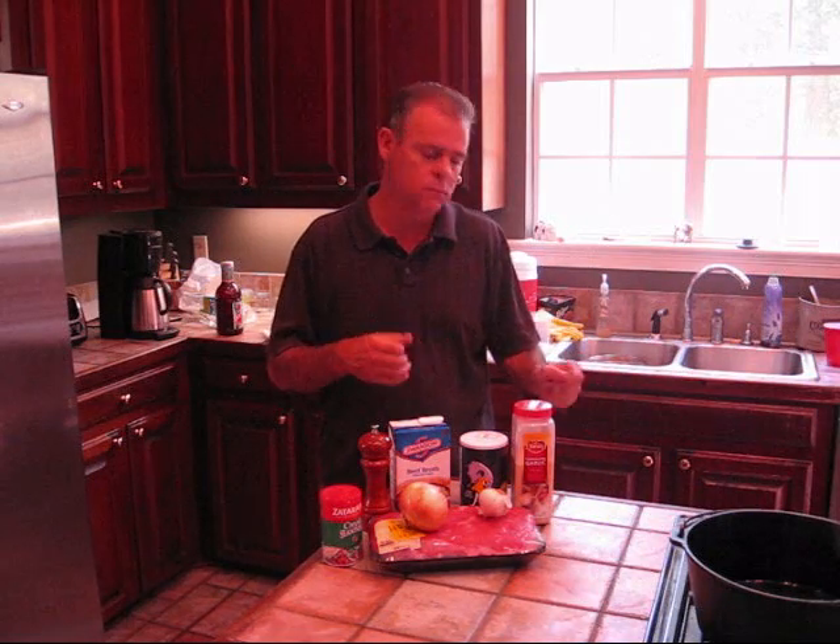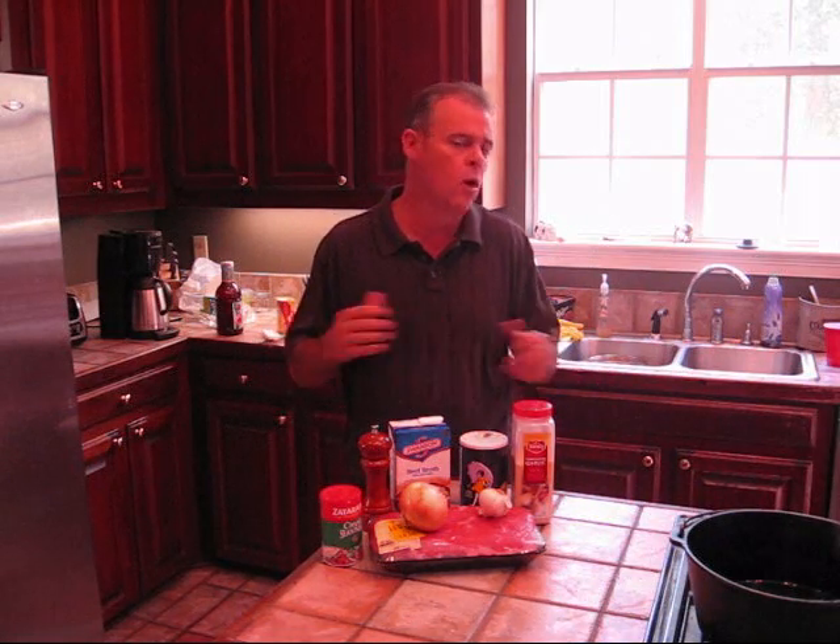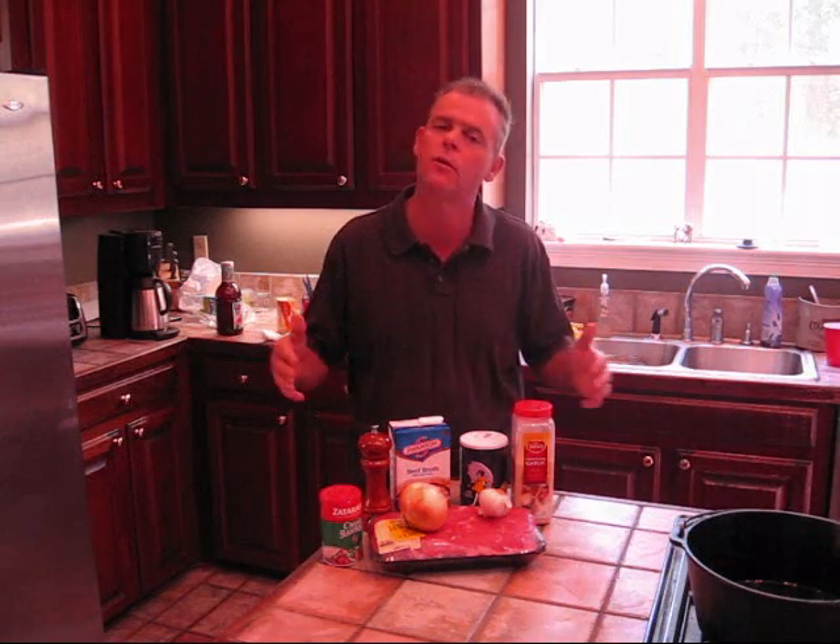Get that in the pot. We're going to let this cook for a while. All you really need is time for this — just let it cook and cook until that roast beef just falls apart. Then you build yourself a good old po'boy. We'll show you how we do it.